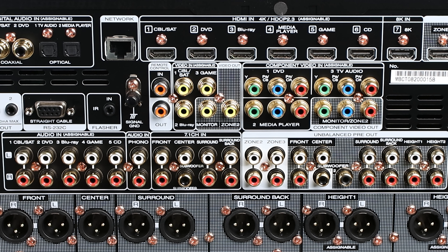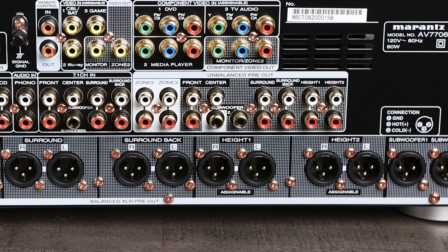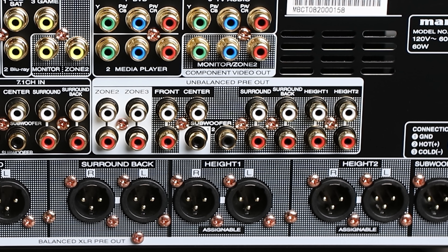In the middle you do have a lot of the legacy formats, such as RCA inputs and outputs, so if you need those, that's good to have. We also have two trigger outputs, which is great, because we're going to be connecting this processor to at least one external amplifier. When you have this connected to your amplifier, when this unit turns on, your amplifier turns on, and vice versa. Down at the bottom we do have balanced XLR outputs for all 11 channels plus two subwoofers. And if your amplifier does not have XLR balanced inputs, you can always use the unbalanced RCA outputs from the AV7706.